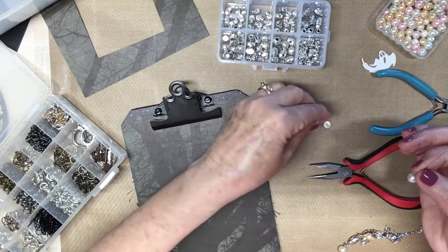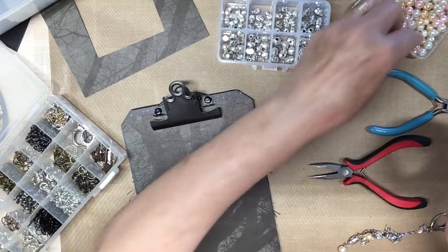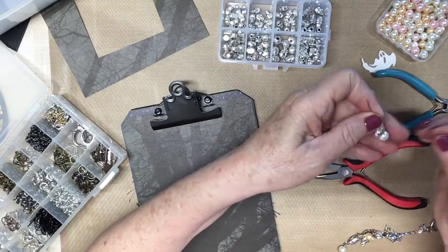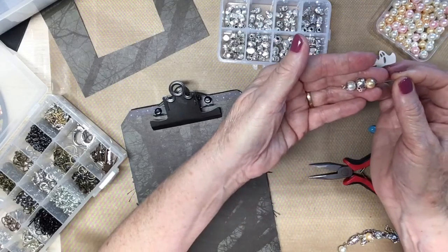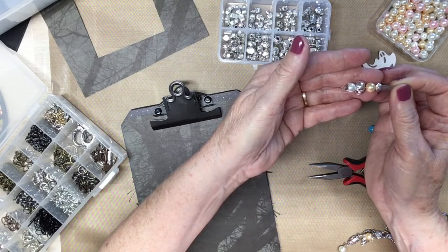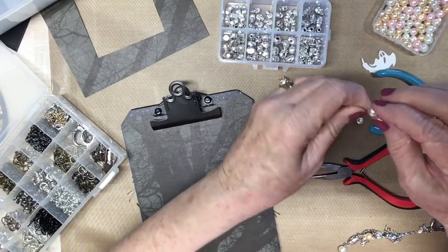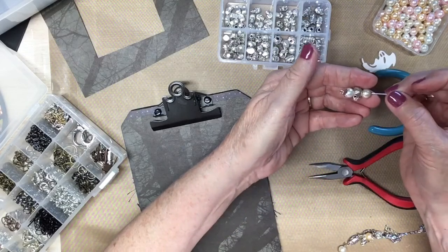And then put the skull on. Let's put a gold or peach color on — whatever you want to call it — and put this on. Let's make it two whites; I want him to show up. Put this on here. Yeah, that'll work.